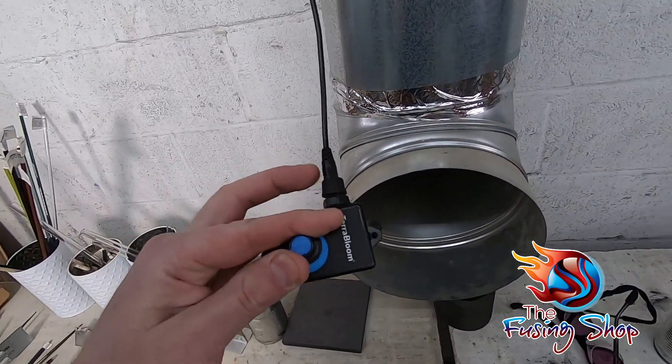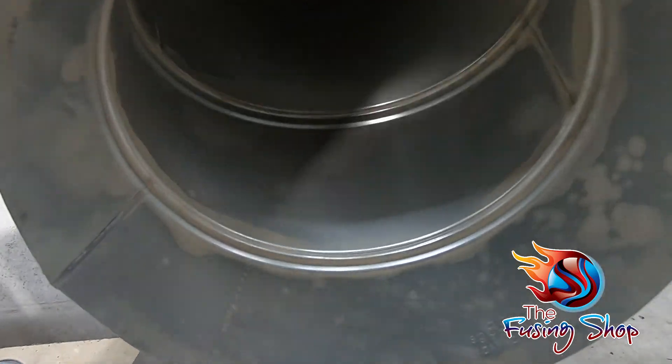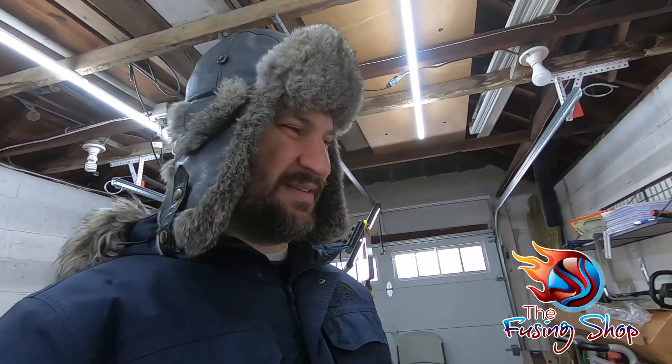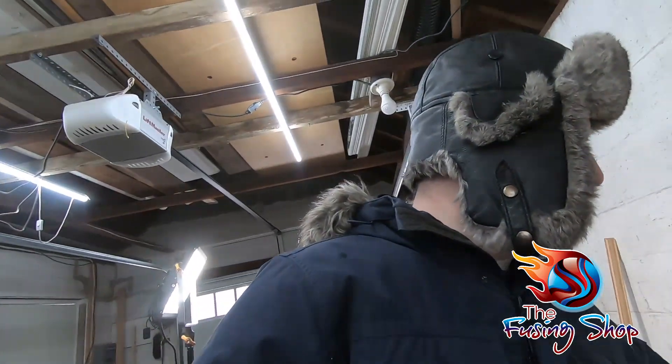Now I'll turn it up to 100%, which is usually where I run it. It is pretty loud at 100% — just giving you a taste of what it sounds like and the kind of noise you can expect from a ventilation system. You want a strong enough exhaust fan that it pulls all those vapors out of the air — that's the whole point.